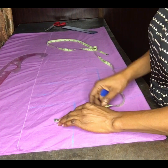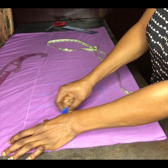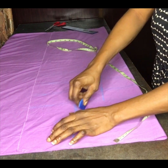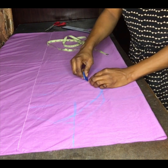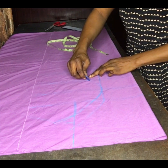From my armhole dart I took away two inches, so I'm going to add it to the side front so that when I'm sewing it, it won't be shorter than the center front.